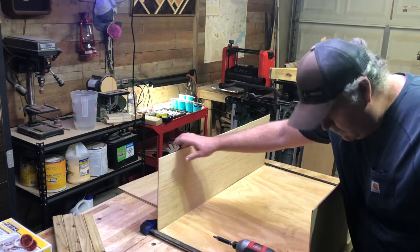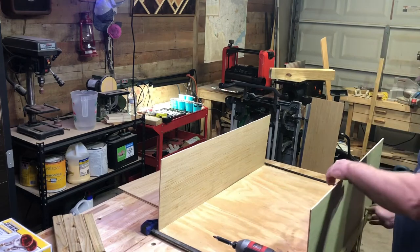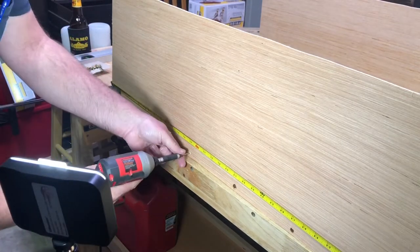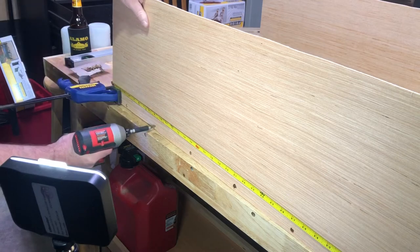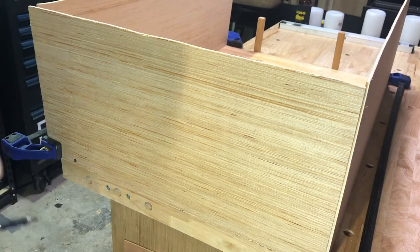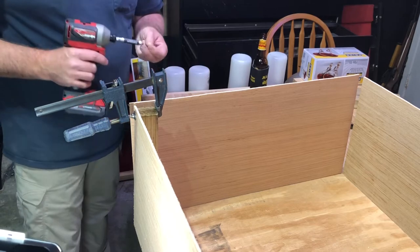All right, there we go — we got it going our way now. That looks pretty good, so we'll get some screws in it. We're gonna go ahead and get the ends on now, doing it the same way using my clamps. Then we're gonna go ahead and get our two-by-twos in the corners for the bracing there.